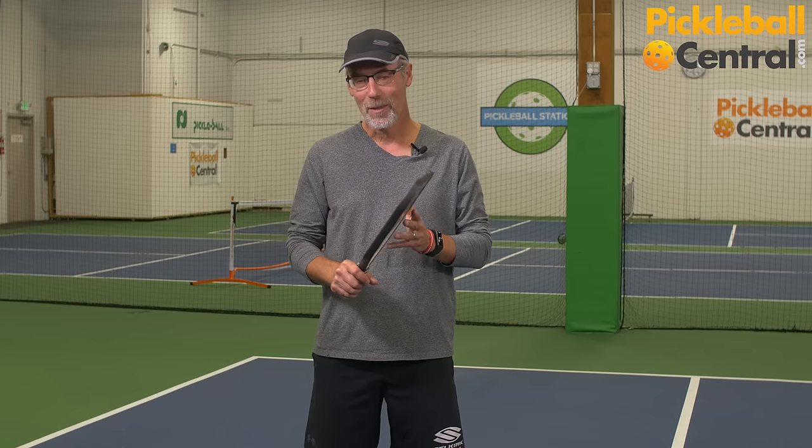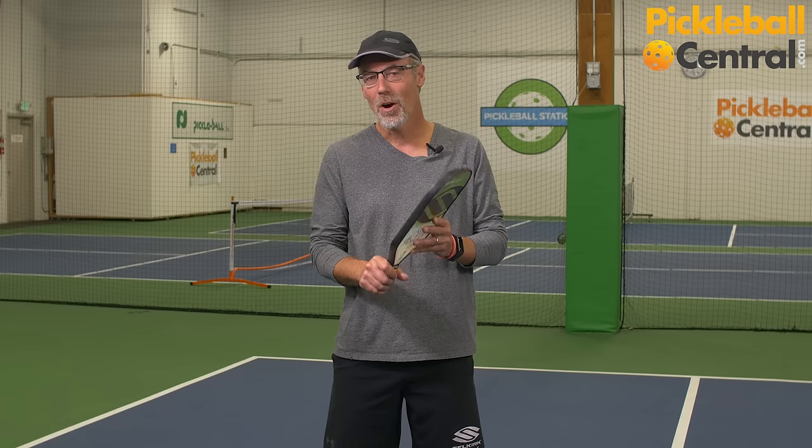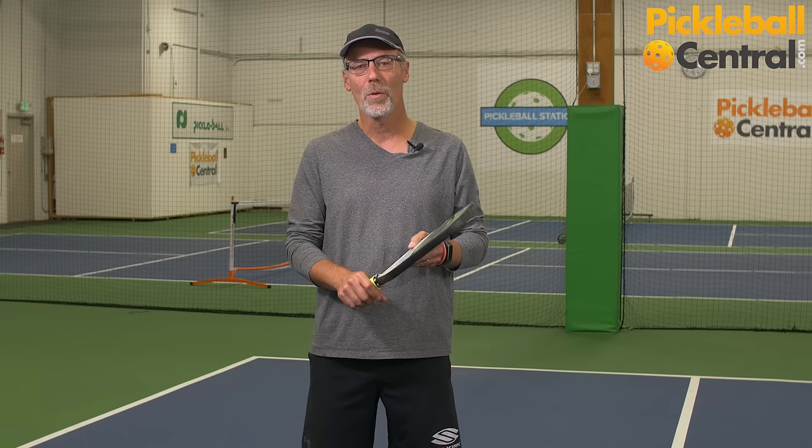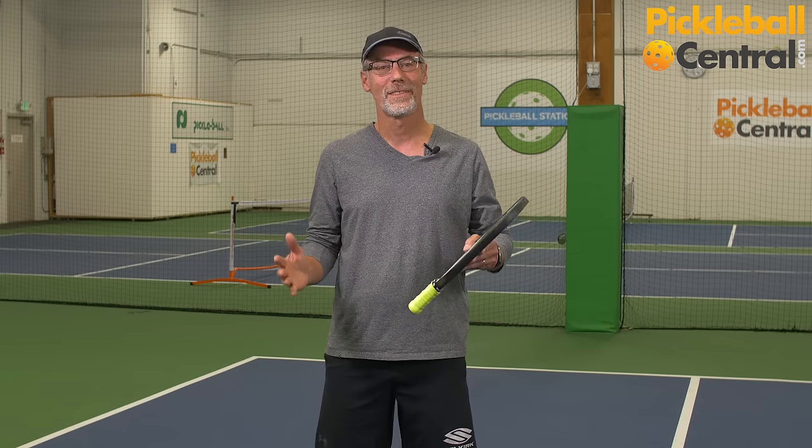My name is Glen Peterson and today I'd like to share with you some thoughts on how to hold a pickleball paddle. The way that we hold the paddle matters in the way we play, and our goal is to hold the paddle in a way that complements our best strokes. There are basically three ways to hold the paddle. If the way that you hold it today works, stick with it, but if you're a beginner or if you're thinking about changing your grip, I hope that these thoughts help.